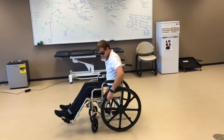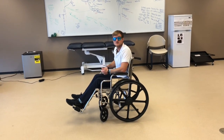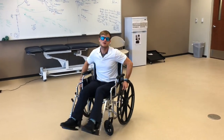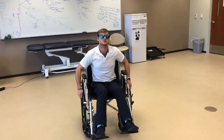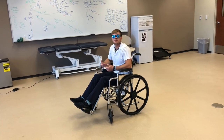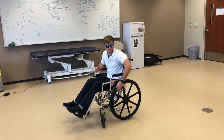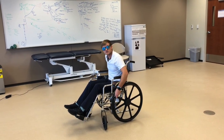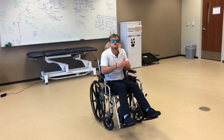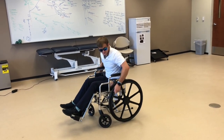Another thing with wheelchairs — I'm going to show you guys how to turn. There are pretty much two ways to do it. You can hold on to the left push rim and push forward on the right, and that's going to cause you to turn. The other way, if you want to turn narrower, you can pull back on the left push rim — 2 to 10 — and push forward on the right, and that's going to cause you to almost do a pivot and turn right on the spot.